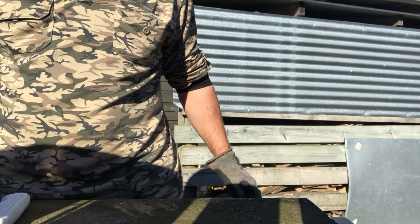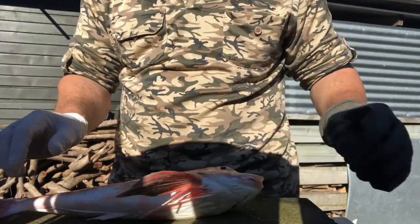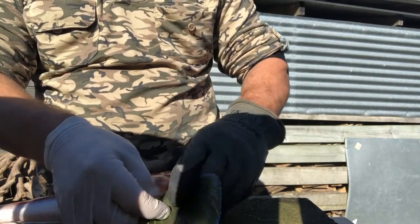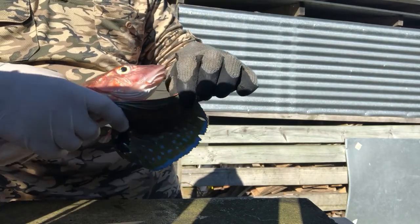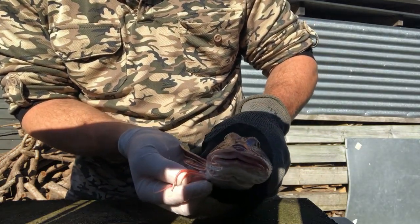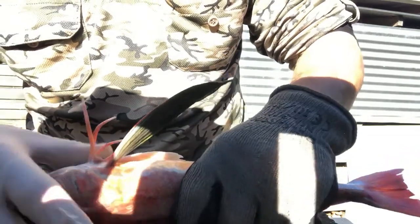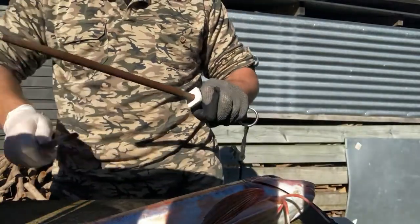I'll take you through how I fillet the gurnard. I've got a couple of gloves on today — one is quite heavy duty because gurnard have lots of little spines on them. You can see a nice little spine here, and beautiful wings — for those that haven't seen these before, just beautiful iridescent blue. In the sunlight it's just amazing — beautiful fish, not only to look at but to taste as well. They crawl along the bottom with these little leftover legs. They do have lots of spikes on them, so hence the heavy duty glove, and then a rubber glove on the other hand because they're very slippery. As always, make sure your knife is nice and sharp.